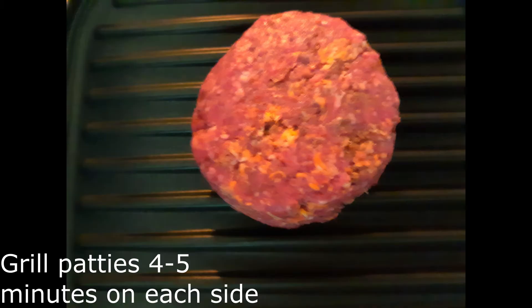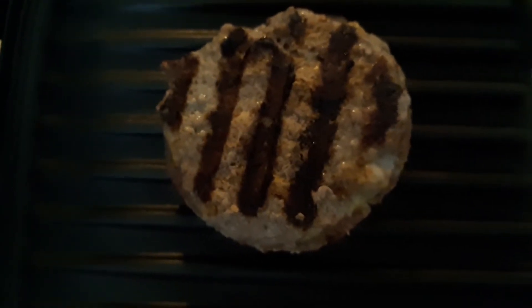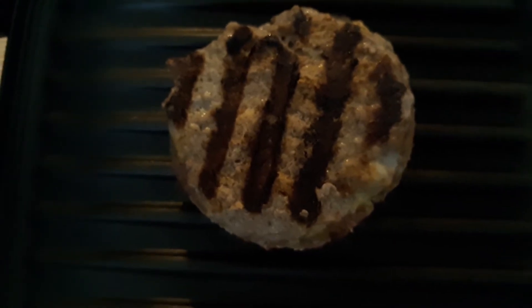Place patties on the grill and grill four to five minutes on each side for no pink, or grill them until your desired level of doneness.